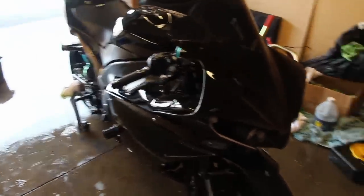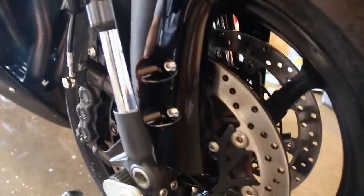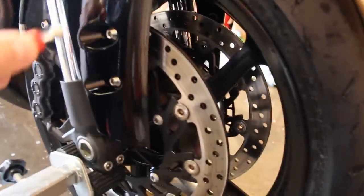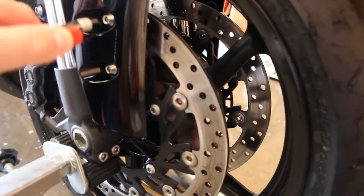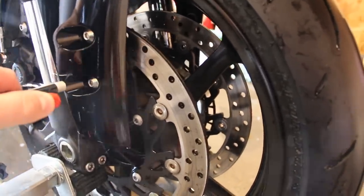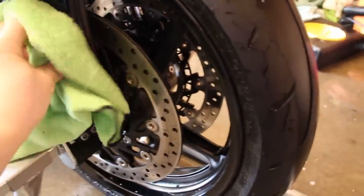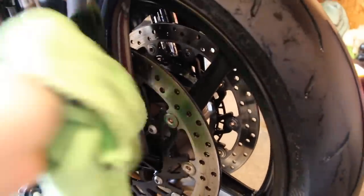One key spot is down on the front fender — those two bolts on each side like to collect water. I take the air compressor, get it close without scratching the paint, and blow it out. Then I wipe off the area that was just hit with air.